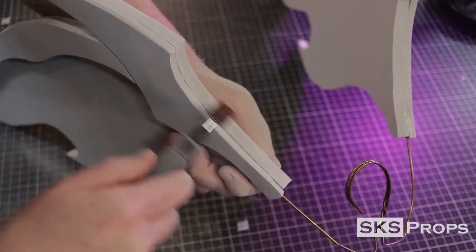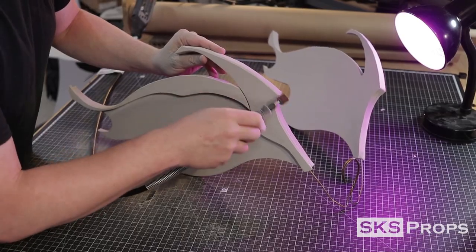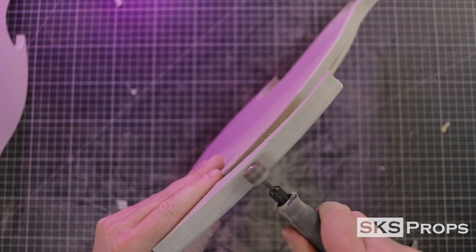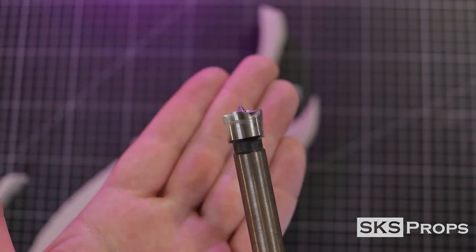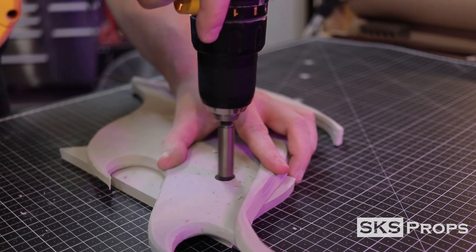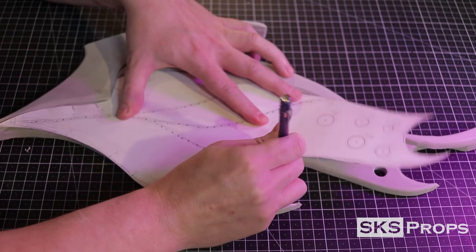A medium grit sanding drum on my Dremel rotary tool is used to even out the different layers. After the wings have been leveled out, I slightly beveled the pieces to give them character. To get rid of all the burrs and clean up the edges, I use a sanding drum that is almost completely smooth — this will cauterize the foam and help round over all the edges. I also use a couple of different Forstner bits to drill holes into the wings for additional details.